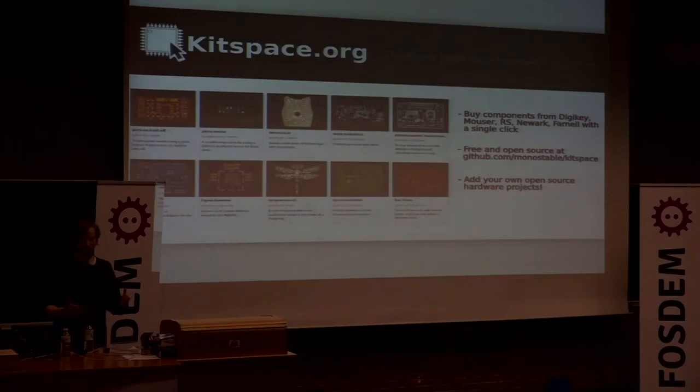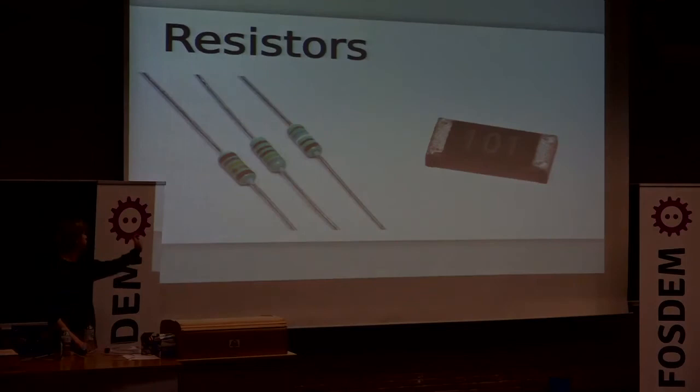I went even further with this and made kitspace.org, which is a platform where people can upload complete designs, put their Gerber files on there and their bill of materials, and you can easily get all the parts you need to replicate a project. But let's talk about the components.